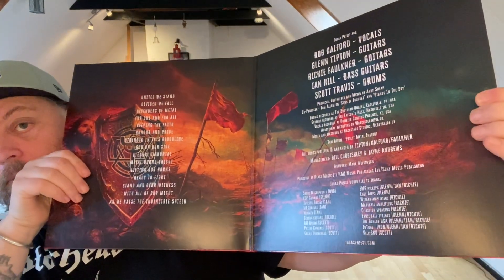Here is the back — we have sides A, B, C, and D. For a second there I was worried we only had three sides. I'm not a fan of three-sided vinyl; when I have to get up and flip the record and then put on one more record, I want the full value. Okay, let's see — the gatefold is warranted because there are two records in here.